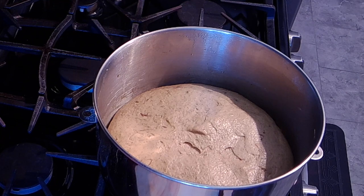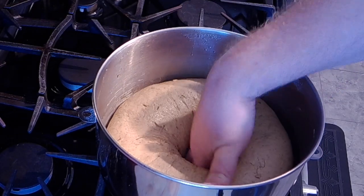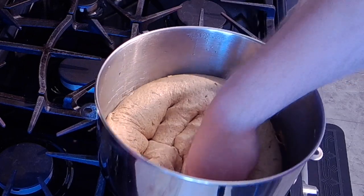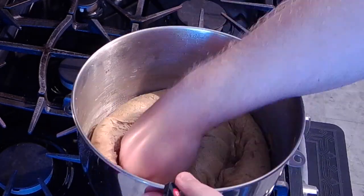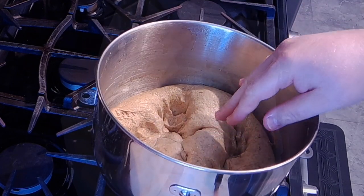Okay guys, welcome back. You can see that this has definitely doubled in size, so let me go ahead and punch this down. I'm going to shape this and then I'll bring you back and show you what I ended up with.